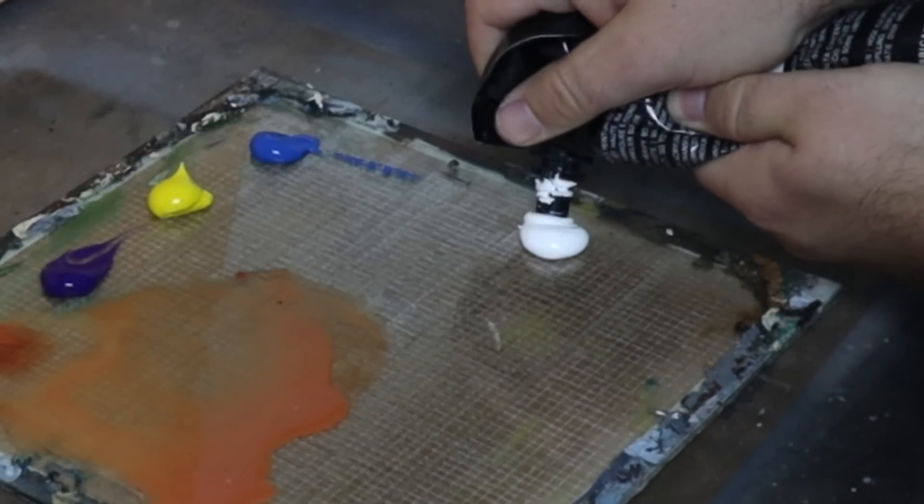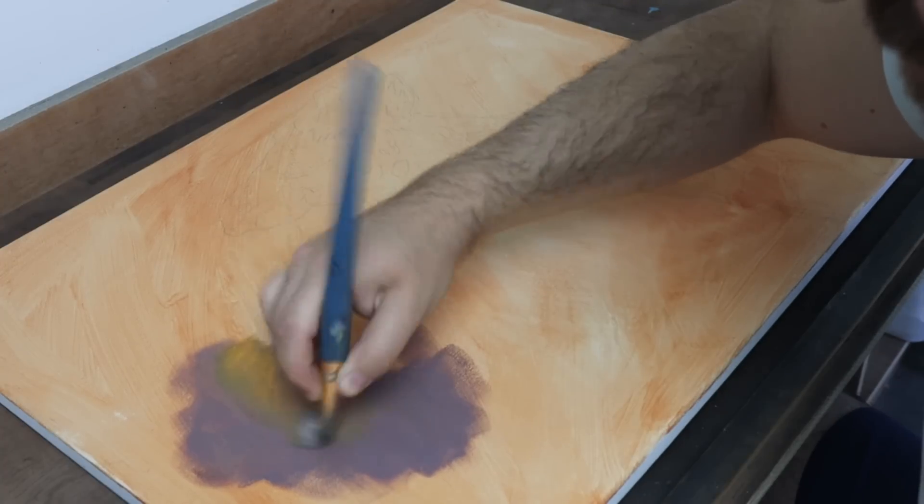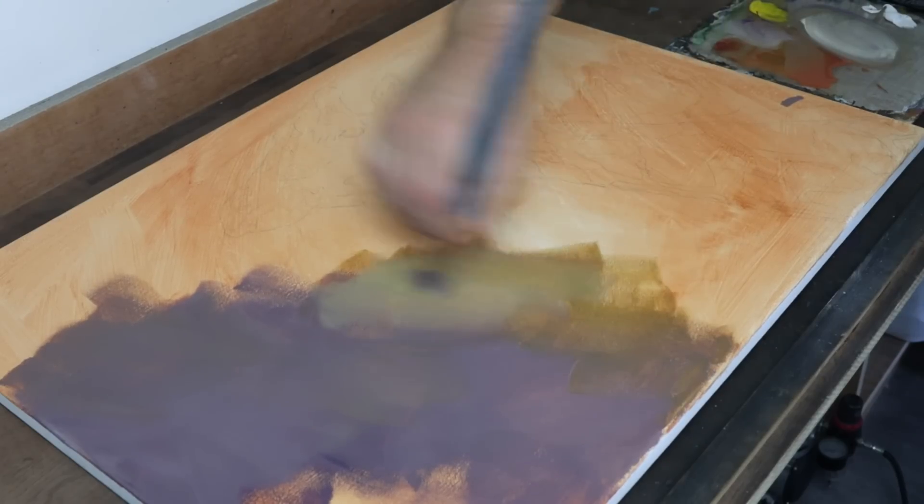I started this painting with the intention of using acrylics. However, very quickly I ran into a problem. It's so hot here in the UK that my acrylic paints are just drying way too fast. Even though I've added a slow drying medium to my paint, it's still not blending as smoothly as I'd like it to.